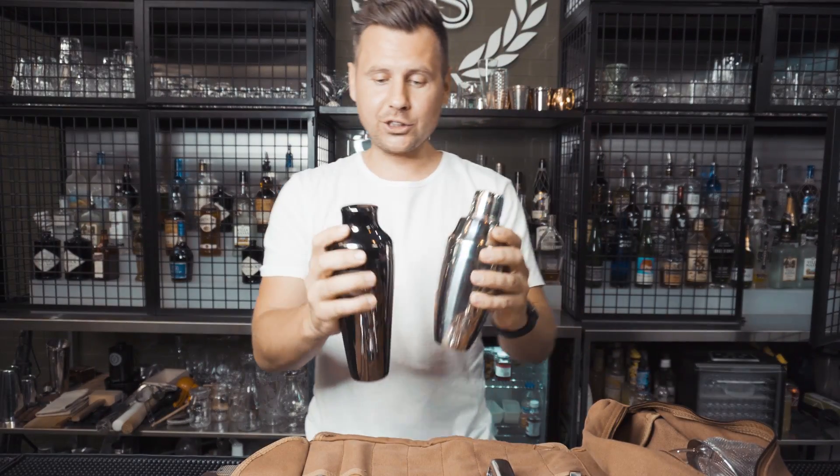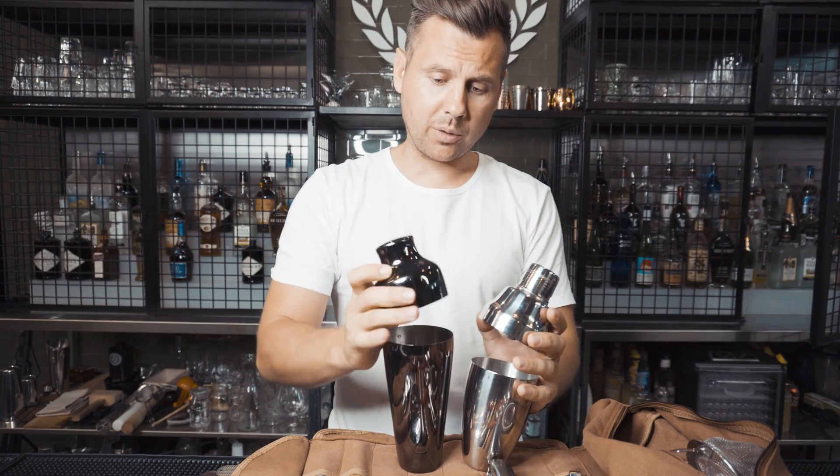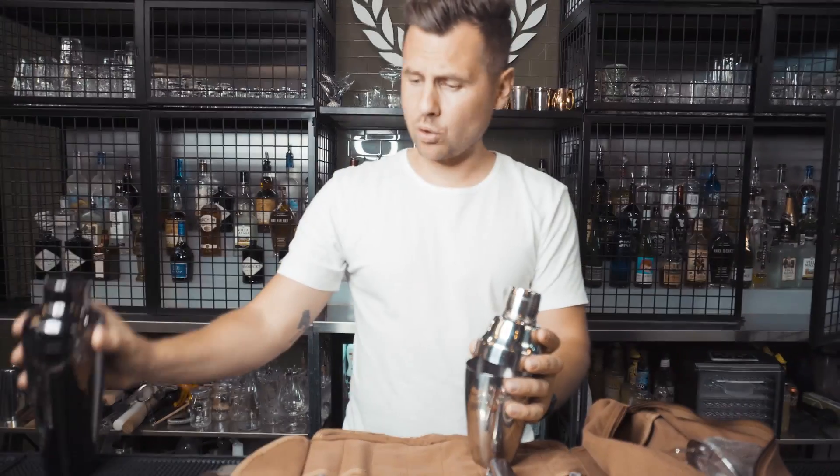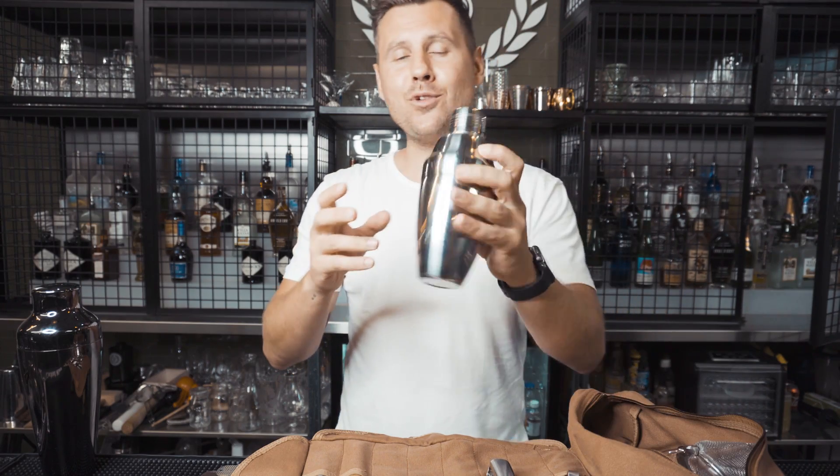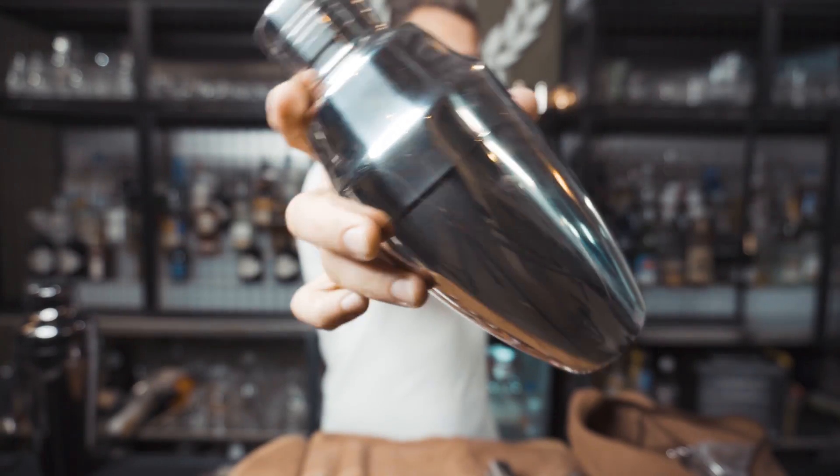First would be the shaker. There are two options: you can go with the Calabrese black shaker, or I chose the Japanese shaker just because it's a little smaller and I really like it. First item: $14.89, so we put it in this section.